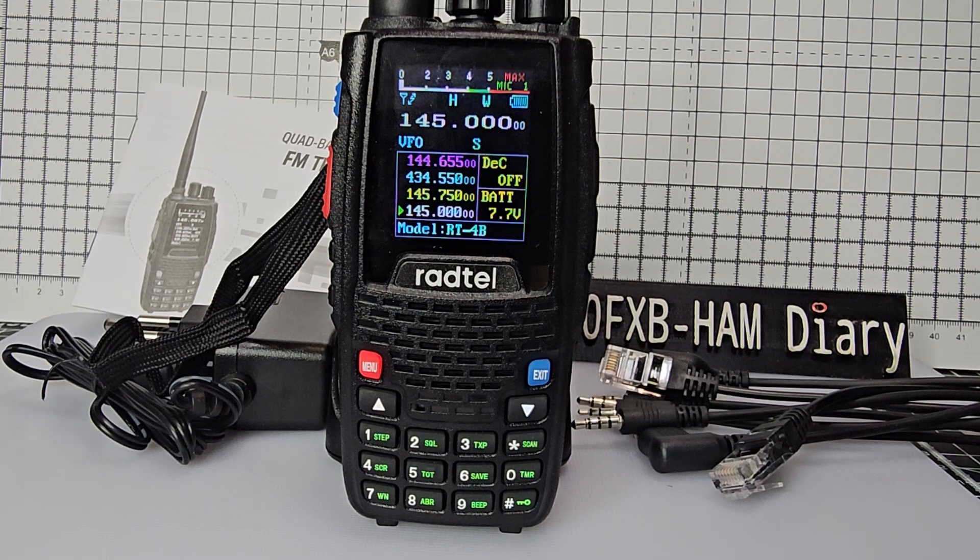Mzero FXB, welcome to my video adding a repeater to the QYT-KT8R or the Radtail 4B.